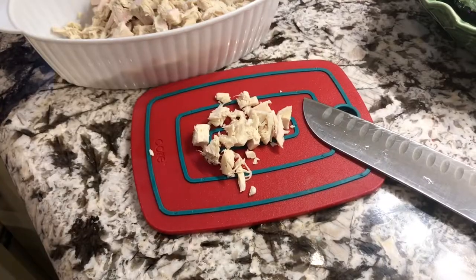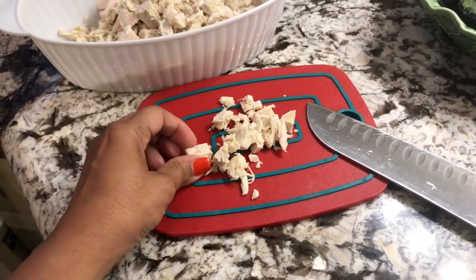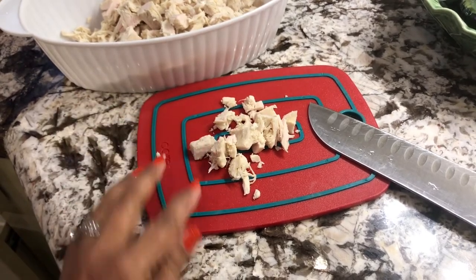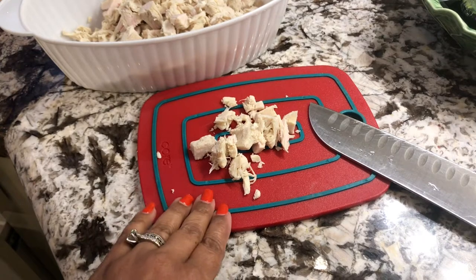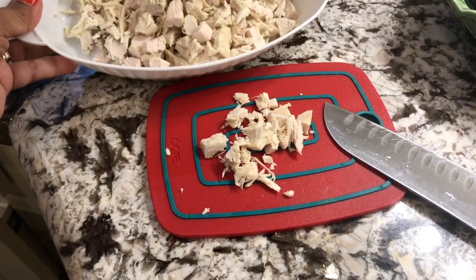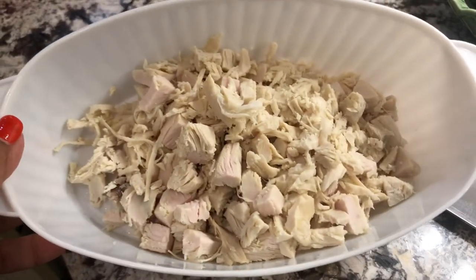We are going to make a sandwich. I will use leftover turkey. I chopped all the turkey breast like this — these are the chopped turkey pieces.